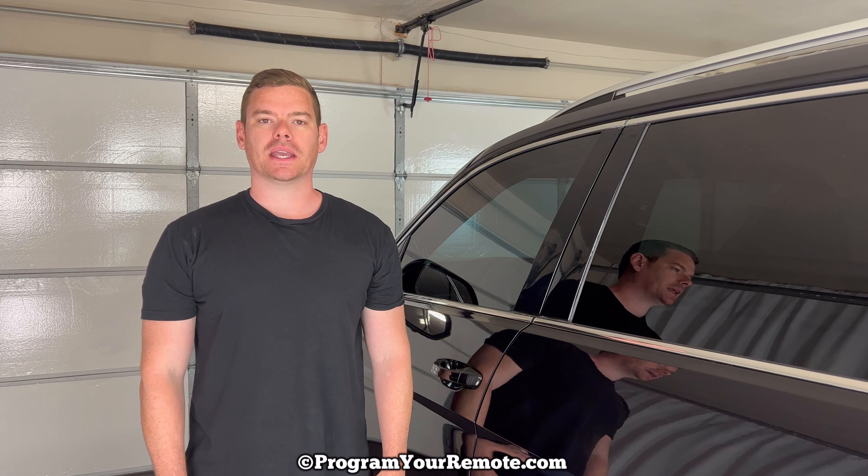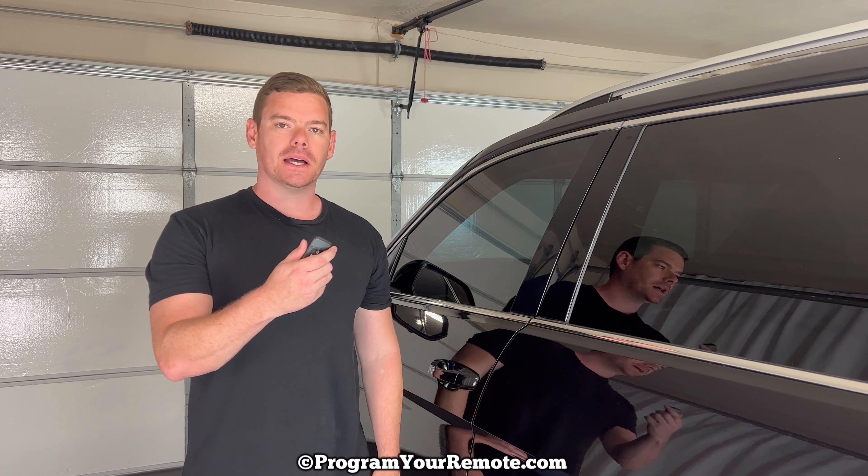What's up everyone? Welcome to Program Your Mode. Today we're going to take a look at how to get a Volkswagen Atlas open if the key fob dies or if the battery in the Atlas dies. I'm going to be demonstrating this on a 2018 VW Atlas, but it'll be the same on a few different years. This Atlas has the push button start ignition.